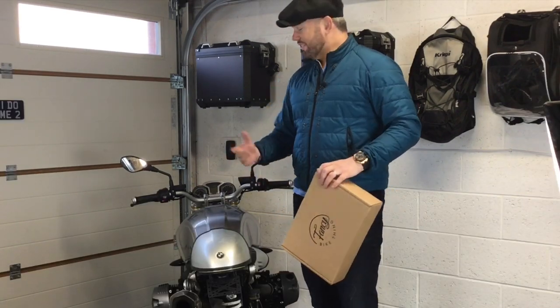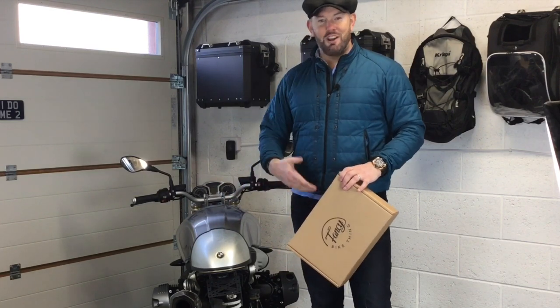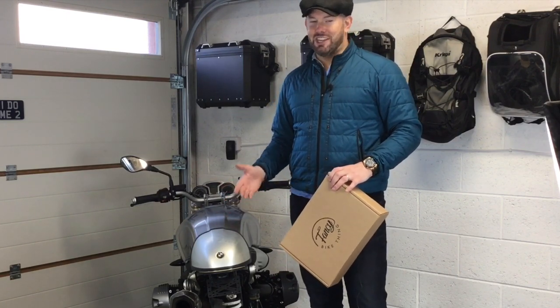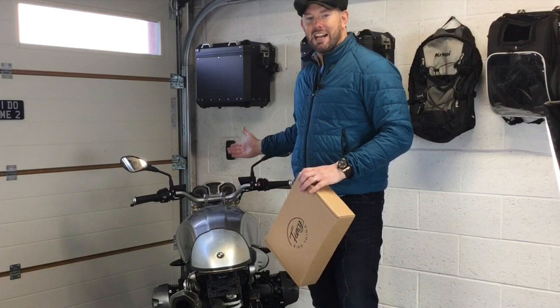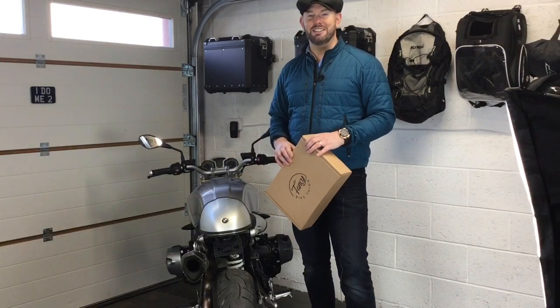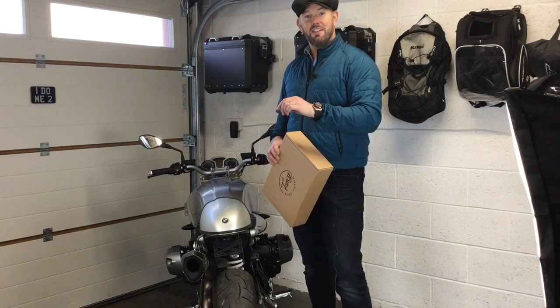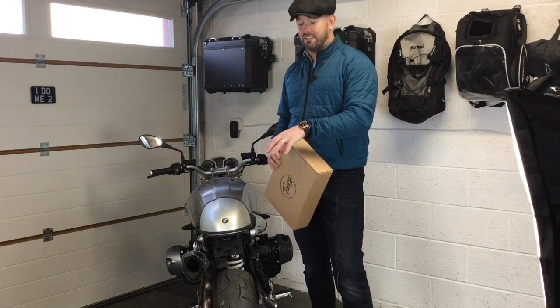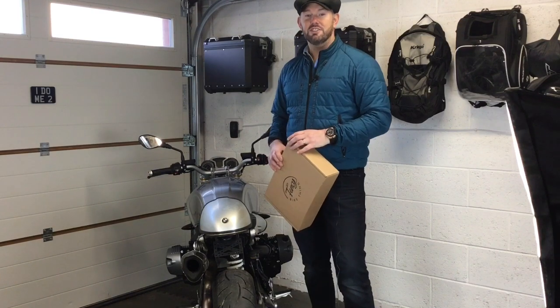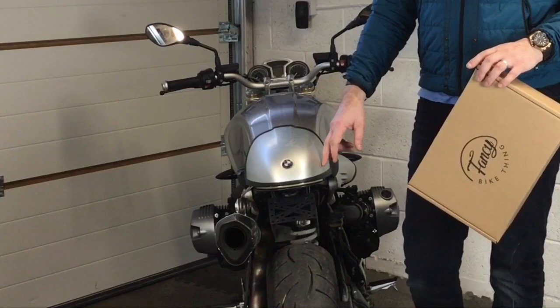As a lot of you know, the BMW canbus is an absolute bother. As soon as you start fiddling with electronics and changing resistors, you start getting dash errors. So I've been working very hard trying to find the right resistance and configure the harness properly inside the Fancy Bike Thing taillight so you don't get any errors. Before, you were guessing 30 to 40% resistance on the main light.